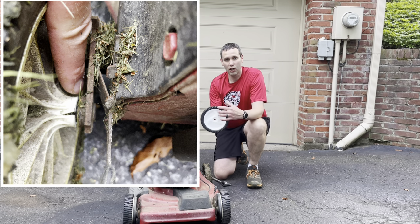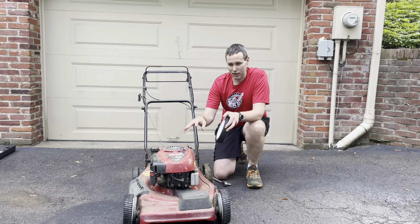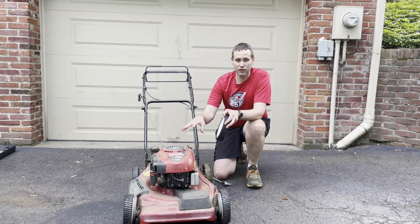So I ordered a new wheel. I'll put a link in the description of this video to this exact wheel — it works on Craftsman and also Husqvarna lawnmowers.